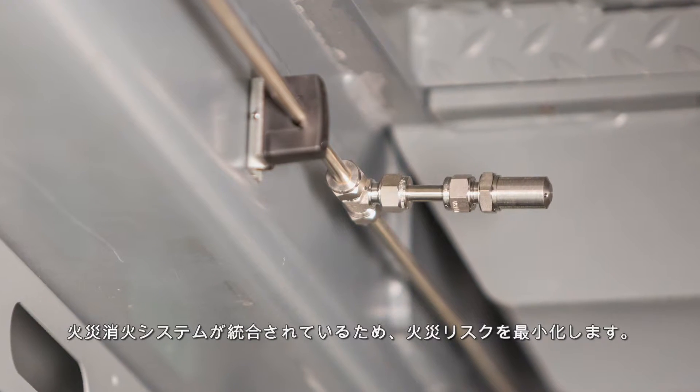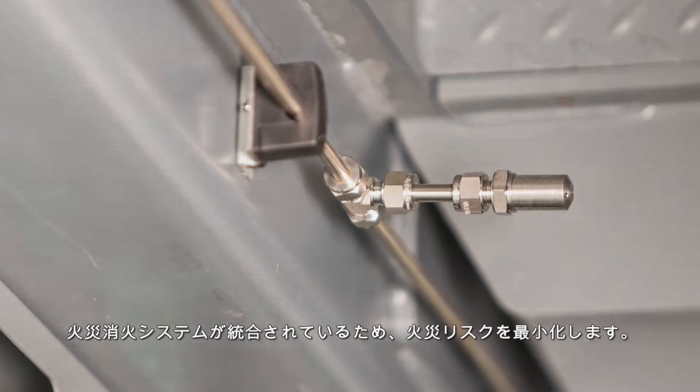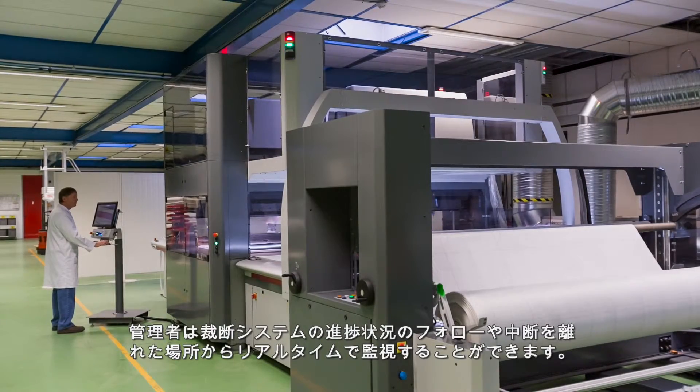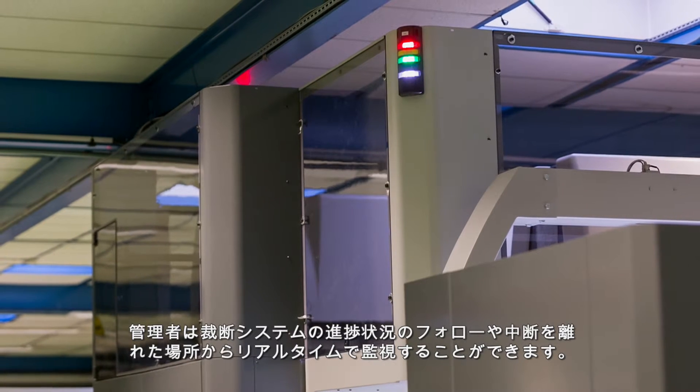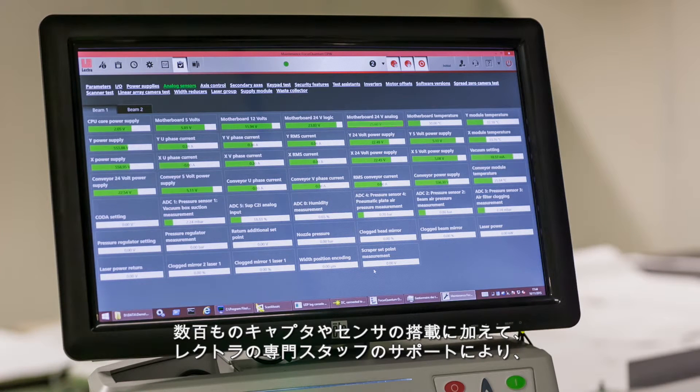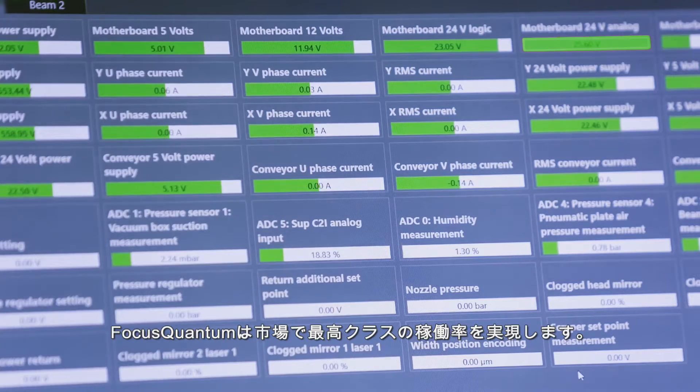The integrated fire extinguishing system minimizes the risk of fire. Managers can supervise cutting room activities from a distance, following progress and eventual interruptions in real-time. With hundreds of captors and sensors and a secured connection to Lectra's expert center, Focus Quantum guarantees the highest uptime on the market.